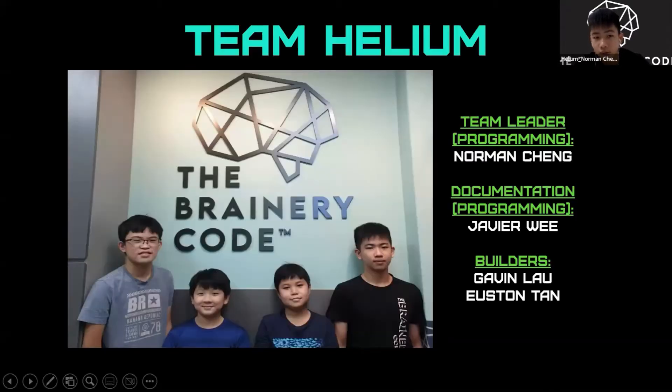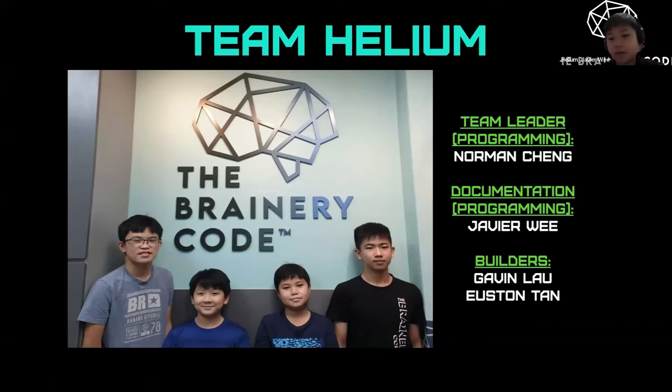I am Norman and I am the Team Leader and Programmer of Team Helium. I am Javia and I am in charge of the Documentation and App Programming. I am Gavin Lau and I am one of the builders for this team. My name is Houston Chan and I assist Gavin in the building of our robot.